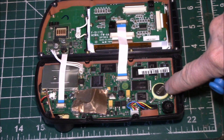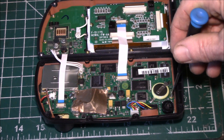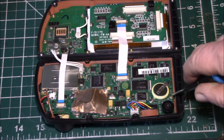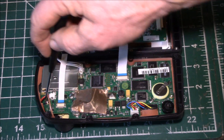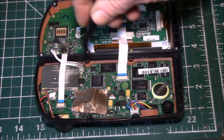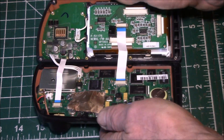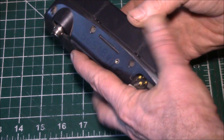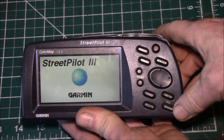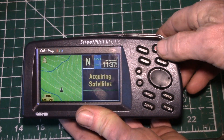This looks like a memory backup battery — a little lithium cell — and this screw goes in there. There was a ground pad right there and also one on this side. This screw had fallen out and was just rattling around. I got it back in there, snugged it down, closed it up, and it's working again. We're back running.